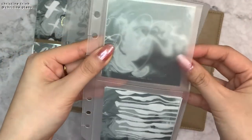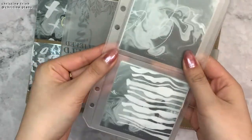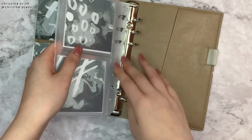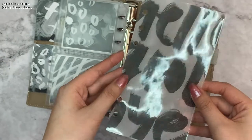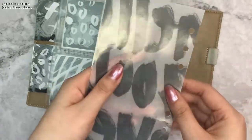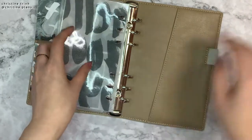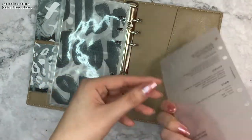Here we have some more journaling cards in this pocket. These journaling cards can be found as a printable on my Etsy shop — link down below. And then I have a Hello Goodbye dashboard, also vellum and laminated. And then I have my planning routine in vellum, also laminated.